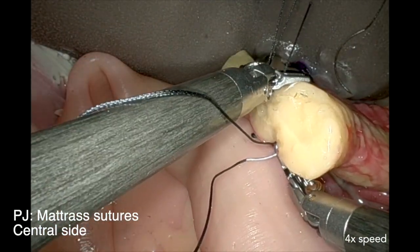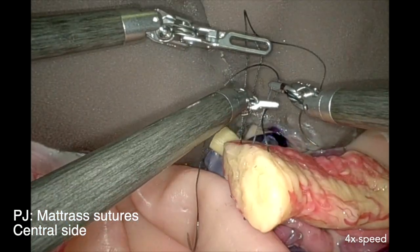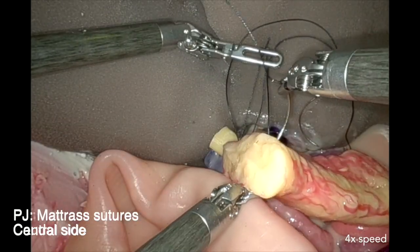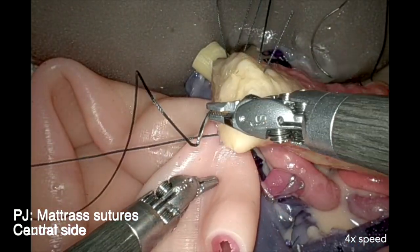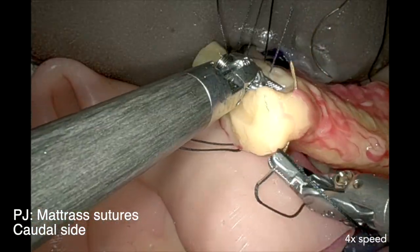The third arm also holds this suture to improve exposure to the anastomosis and the working field. The caudal mattress suture follows the same steps, and the positioning is such that almost a running suture line appears between the bowel and the pancreas.